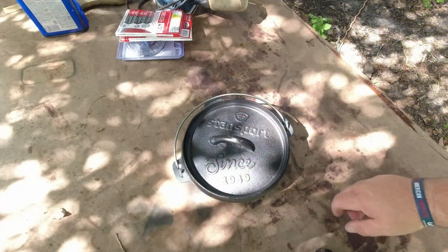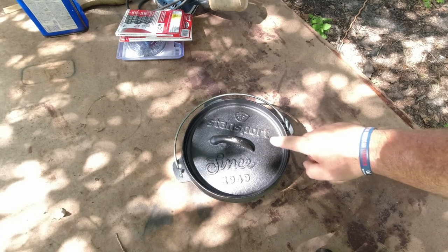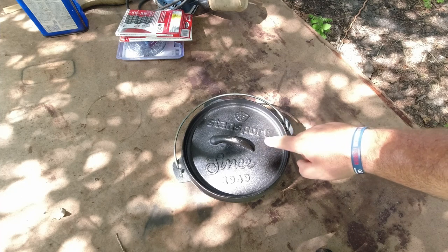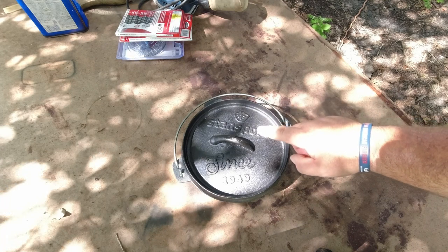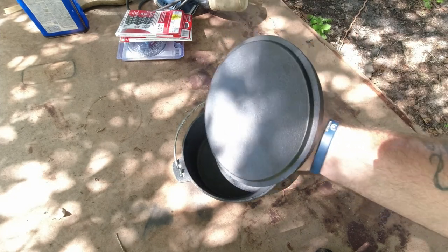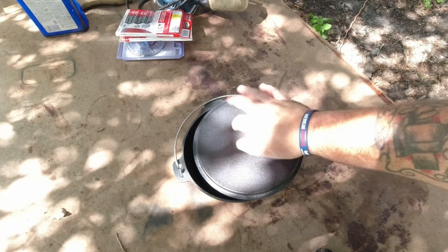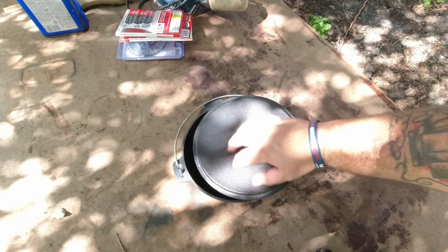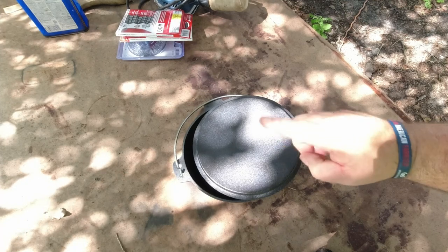The first thing we've got to do is get this thing prepped and seasoned. This is a two-quart Standsport Dutch oven — not Lodge quality, only cost me about $23 on eBay, but that doesn't mean it can't be a good Dutch oven. The problem is they put this quote-unquote seasoning on it and the seasoning is so rough that we need to get rid of it so we can build a good non-stick seasoning back up.